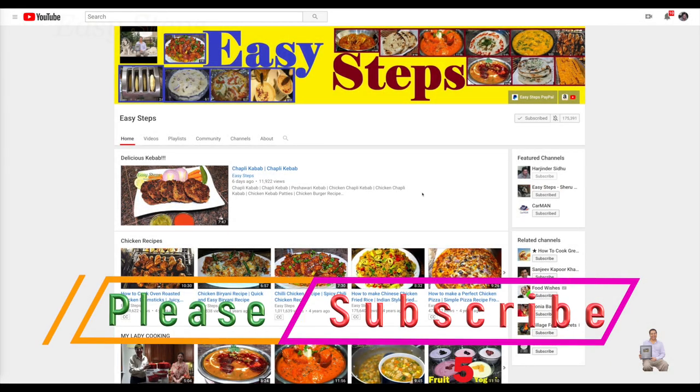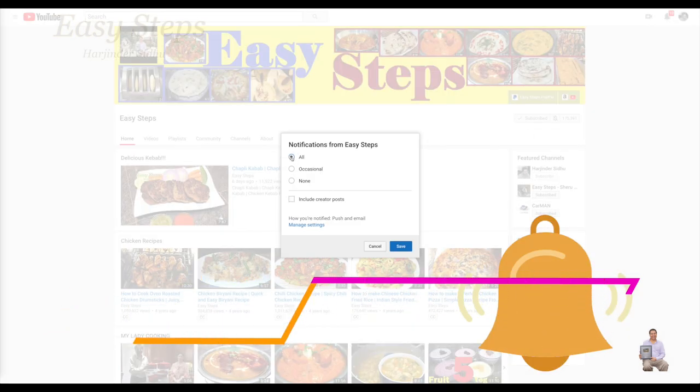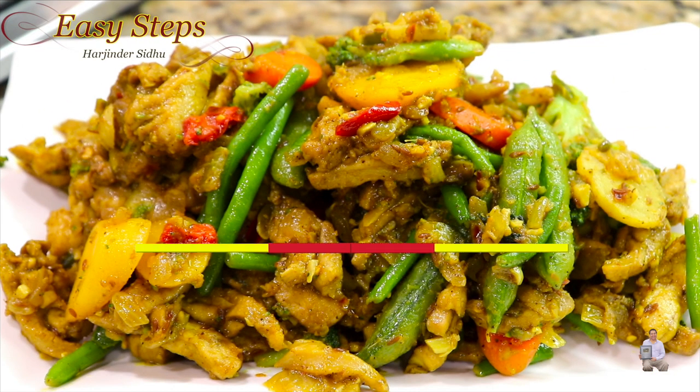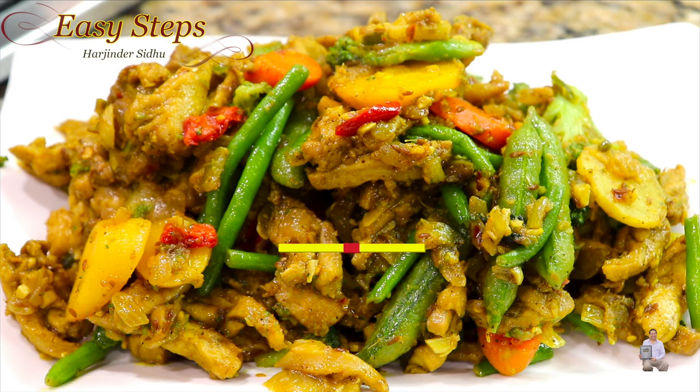Hello everyone, please welcome and join me at Easy Steps Cooking. Please click on the bell icon and you will get all the notifications of my new videos. Let's get started — today I'm going to share with you a very tasty and delicious stir-fry chicken recipe. The meat I'm going to use is boneless skinless chicken thighs, cooked with a vegetable blend. It's very easy to make and it's going to be very tasty and delicious.